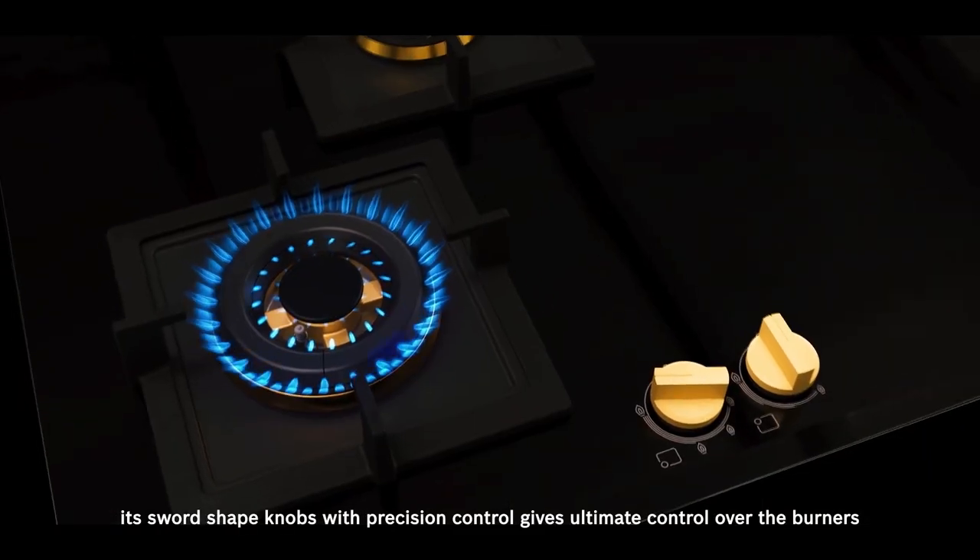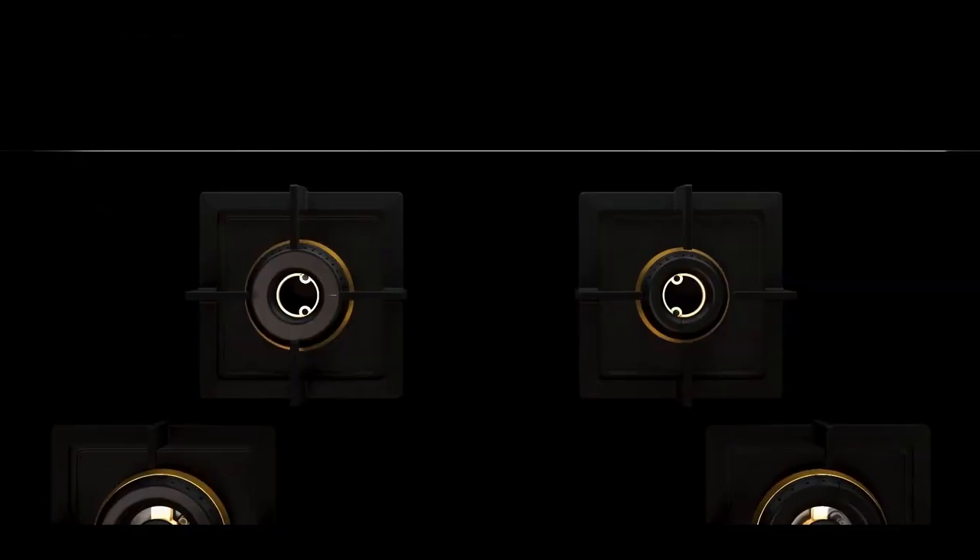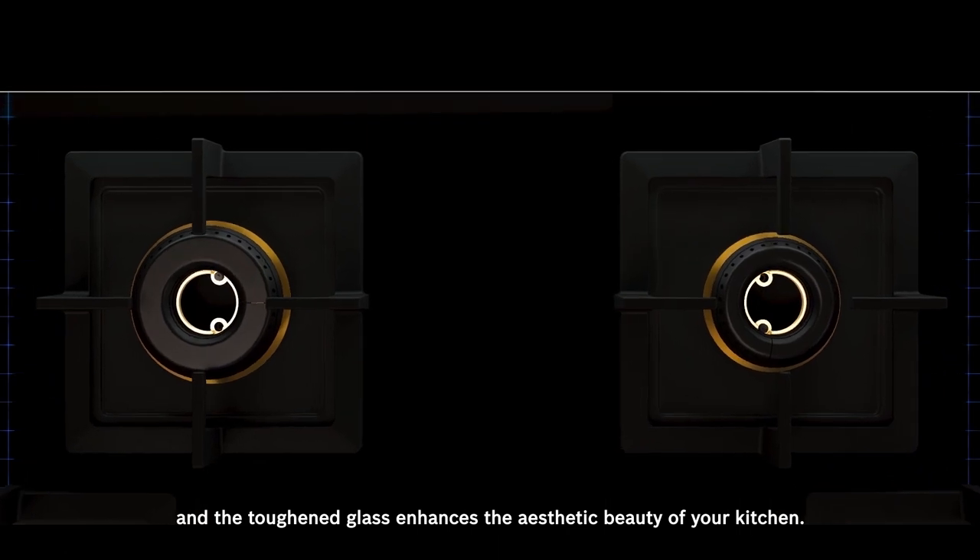Moreover, its sword-shaped knobs with precision control give ultimate control over the burners, and the toughened glass enhances the aesthetic beauty of your kitchen.